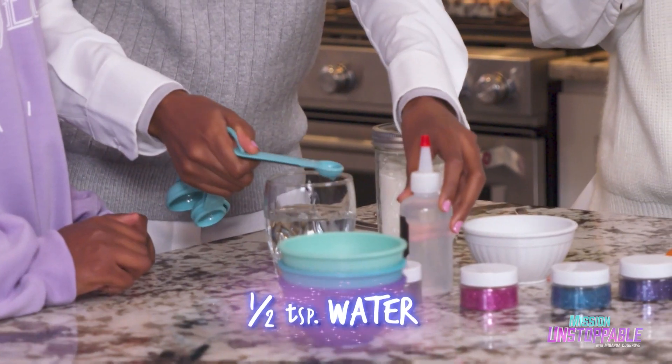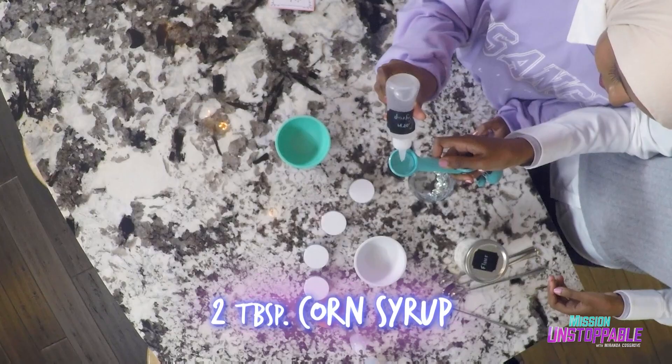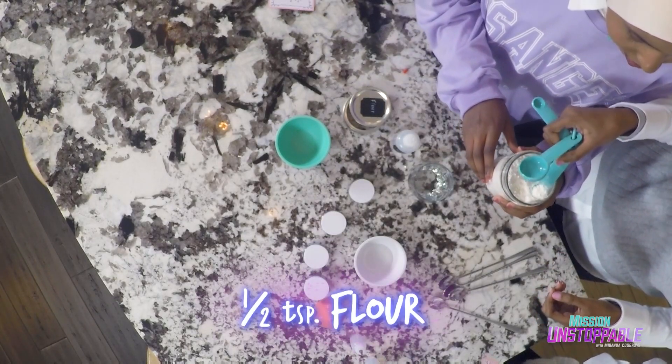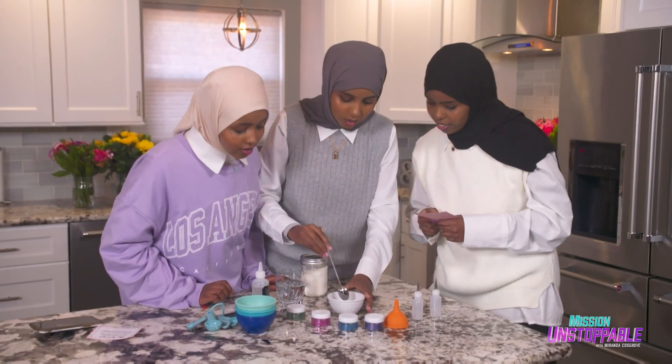Number one: pour half a teaspoon of water into a bowl, then mix with two tablespoons of corn syrup. It's so sticky! Now stir in half a teaspoon of flour. You got the flour right here, and now we mix it together.